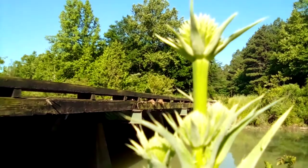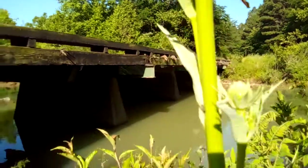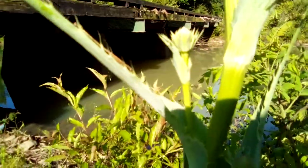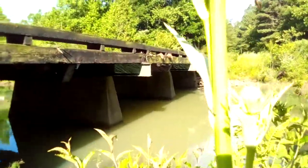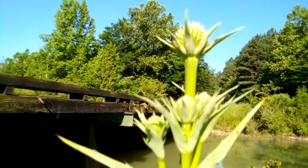This herb is still bought today by pharmaceutical companies as button snake root. That is rattlesnake master, or button snake root, and that is today's medicinal plant. God bless you, and as always, thanks for watching Arkansas Wildman Survival.